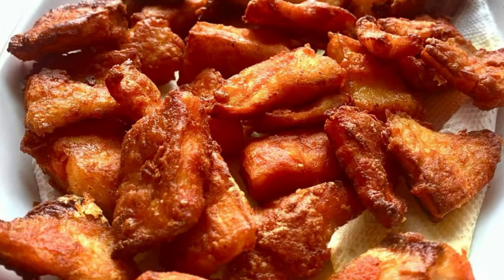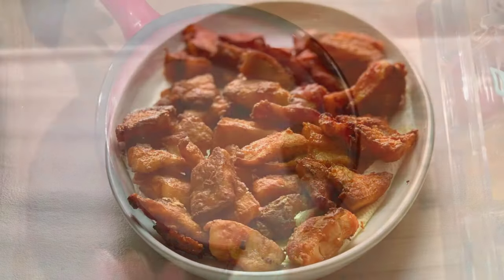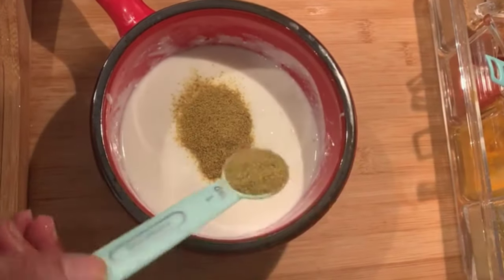Once the frying is done, keep it aside. In a bowl of yogurt, add the coriander powder and the green chili paste and mix it thoroughly.